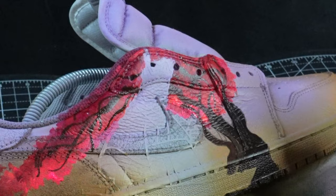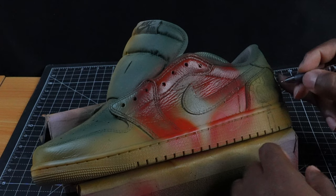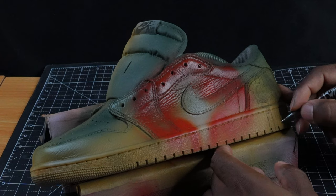Samurai Jack's background is complete. Now we're going to move to Aku and draw out his city, where he has these weird-looking black buildings with red windows and everything. You'll see what I'm talking about as I do it.